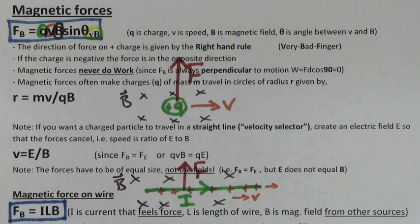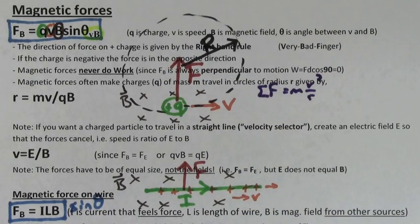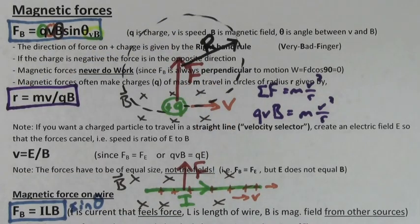There's also a sine theta if the direction of the current is not at a right angle to the direction of the magnetic field. If the direction of the velocity is perpendicular to the magnetic field, the magnetic force will try to make that charge go in a circle. Since you have something going in a circle, you can use sum of the forces equals MV squared over R. QVB is the force, and you can solve for the radius, which is MV over QB.